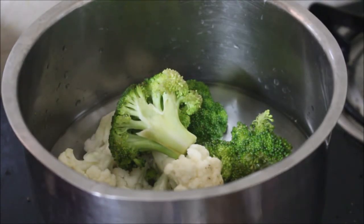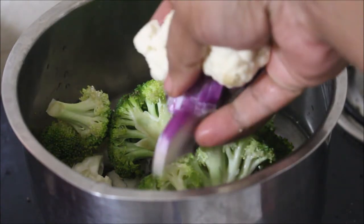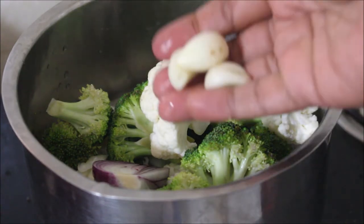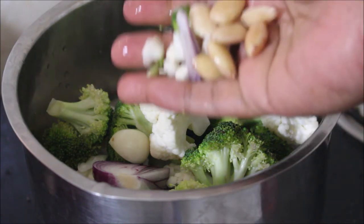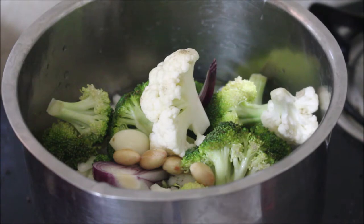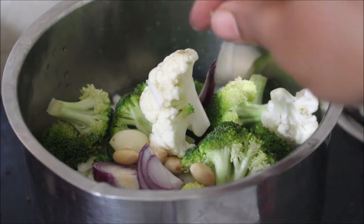Nowadays we get broccoli in abundance and you can find it everywhere — every street vendor is selling broccoli now. So this is the perfect time to try all the broccoli recipes. It's high in iron and it's very good for diabetic people, so do give this recipe a try.